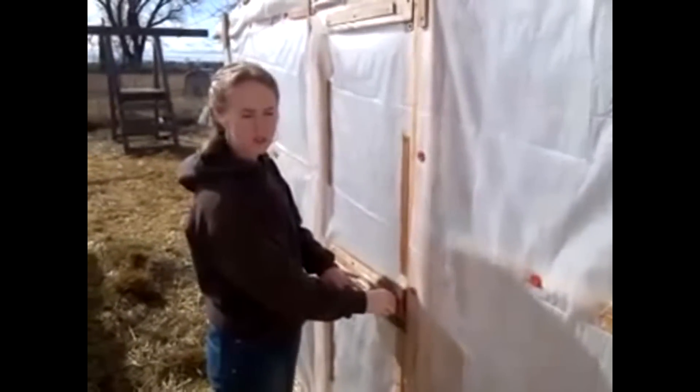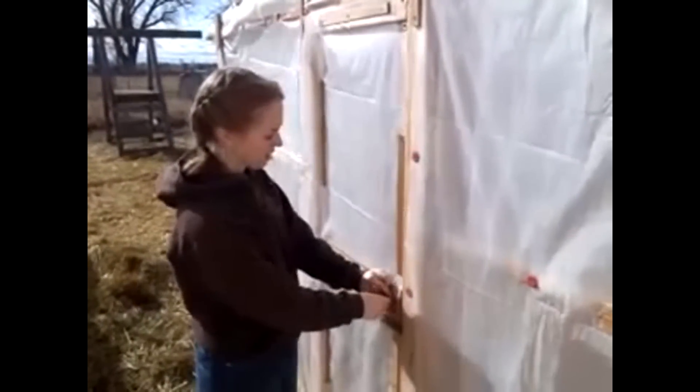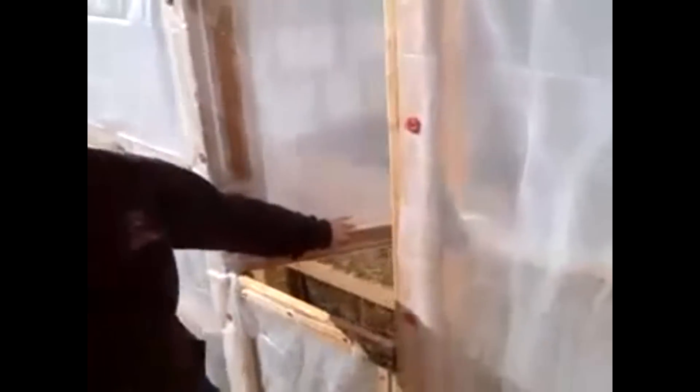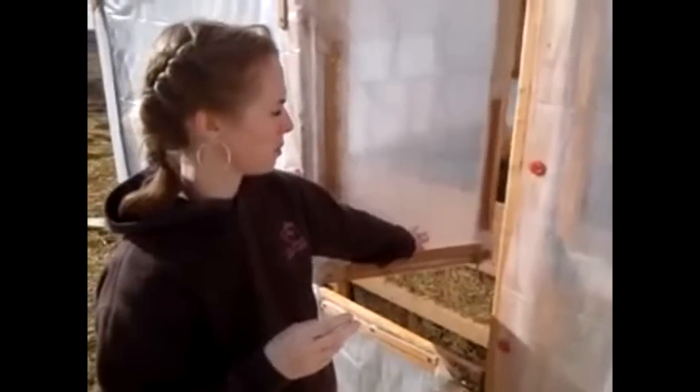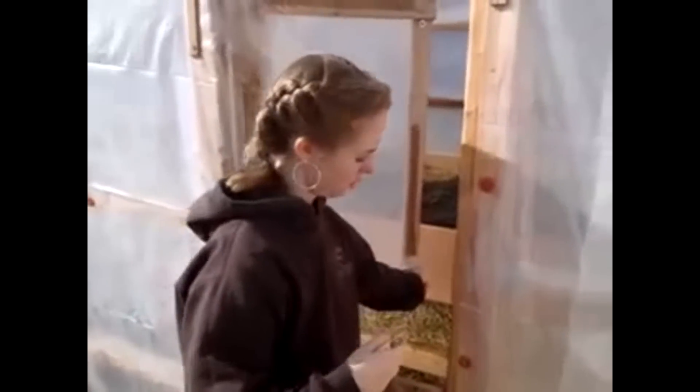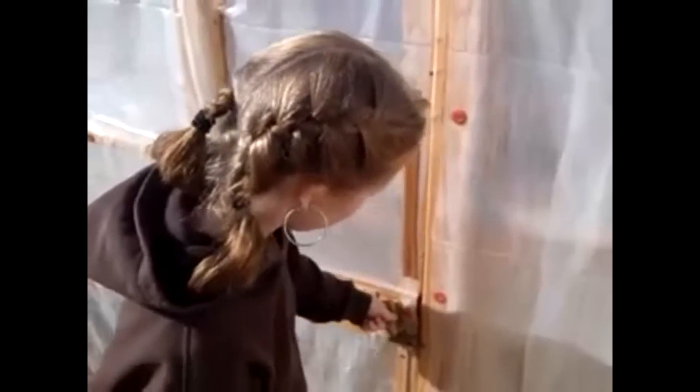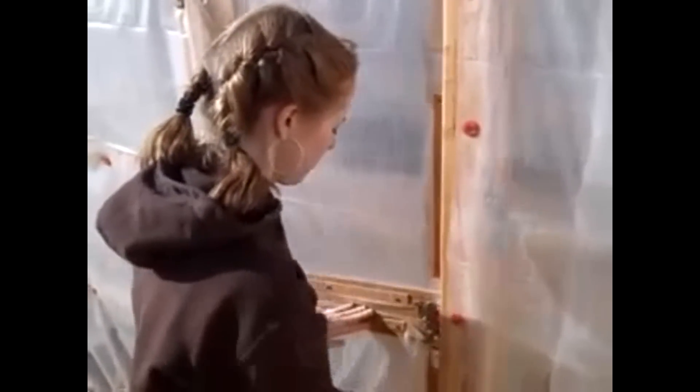This is the door and I have it set so that the top is separate from the bottom, so that if I want to keep chickens and children out, I can open the top and let it breathe. Instead of having just one door, because I don't have any other vents on that.